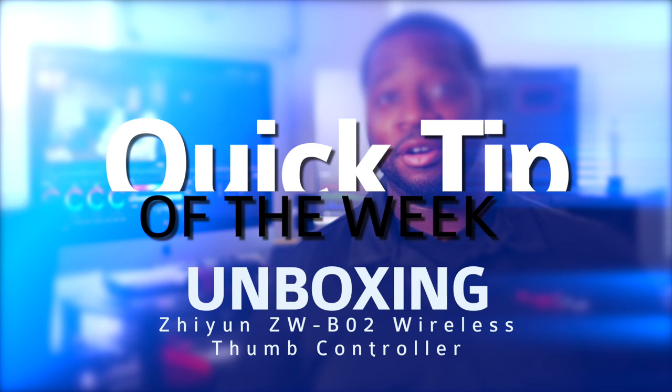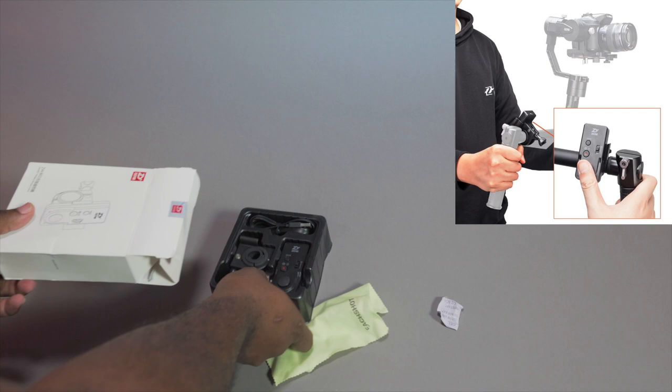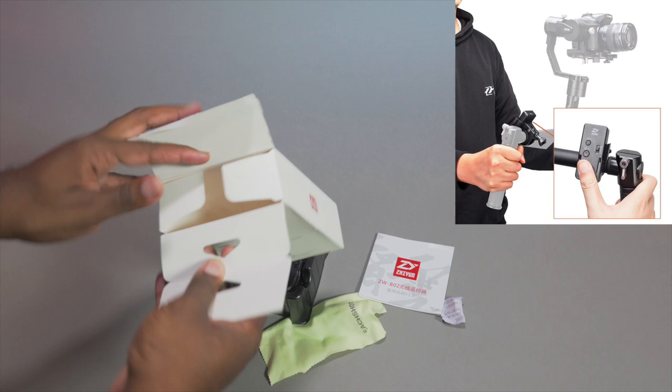I wanted to give you guys a quick unboxing of this new controller to replace the old controller, which didn't connect to your bar. This one comes with not only the controller that connects via Bluetooth, it also connects to your bar, and it's easy to control with your thumb.